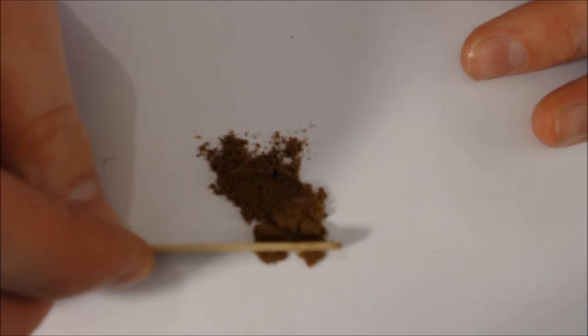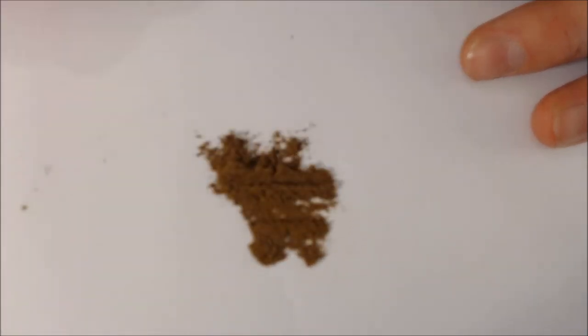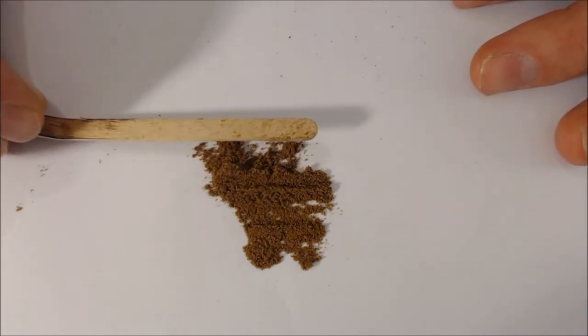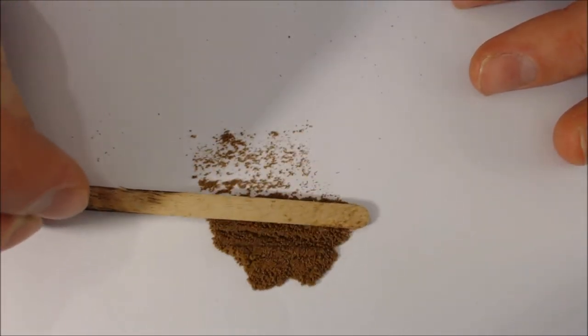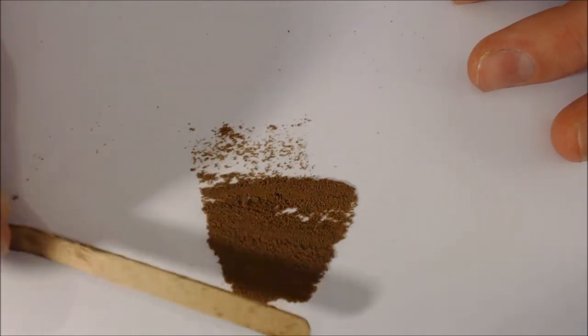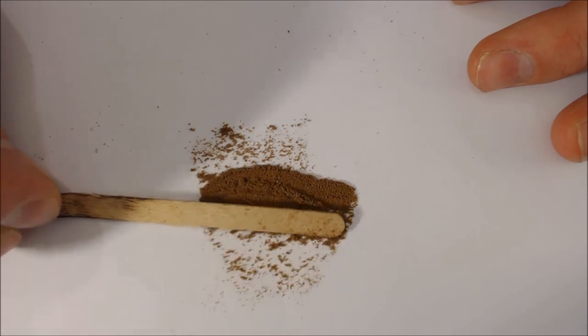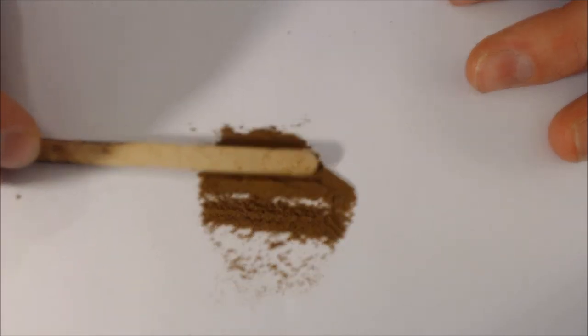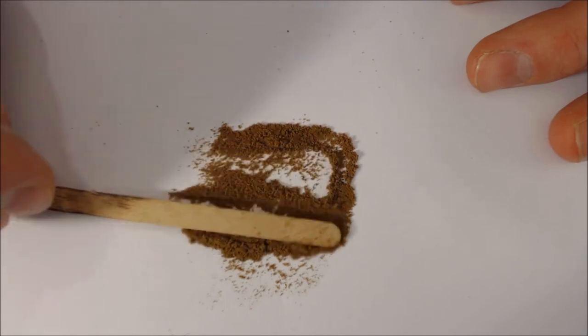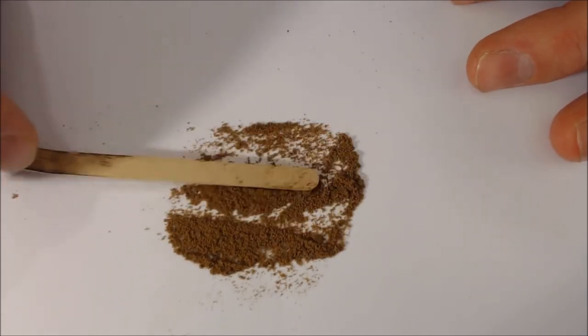As you can hopefully see, it's the standard Wilson's of Sharrow — lightish brown, a nice medium grind, medium to fine. Nice fluffy texture. Very, very easy to take.